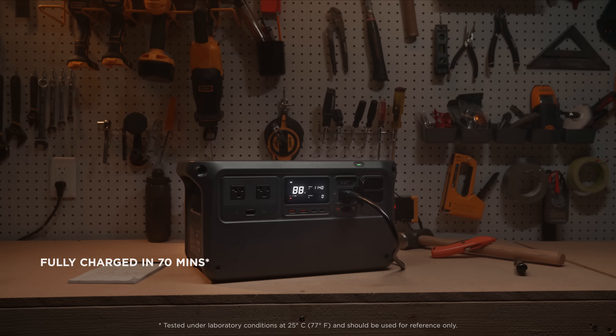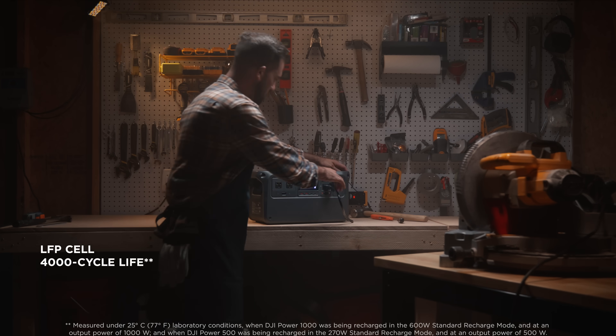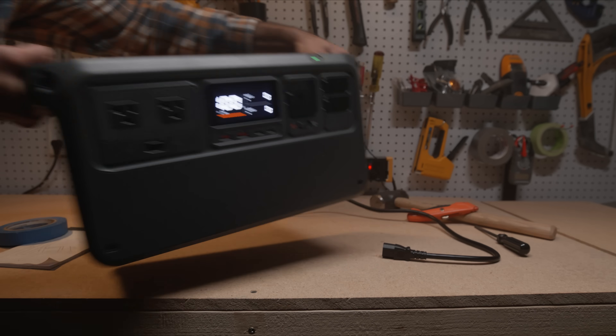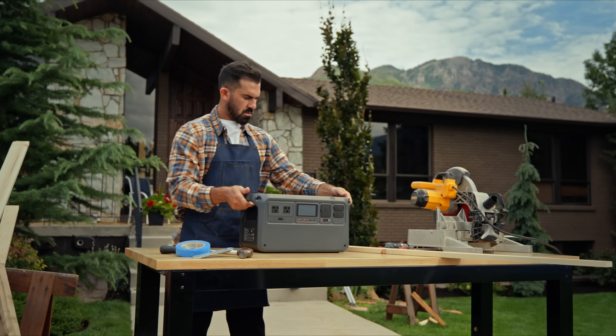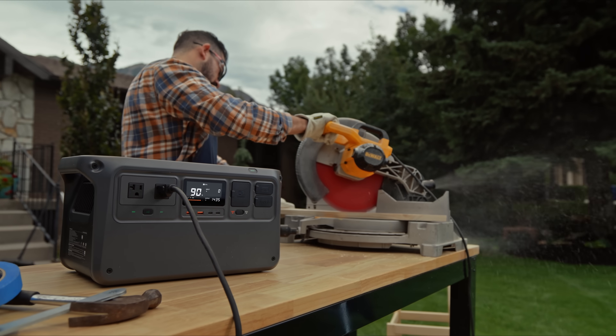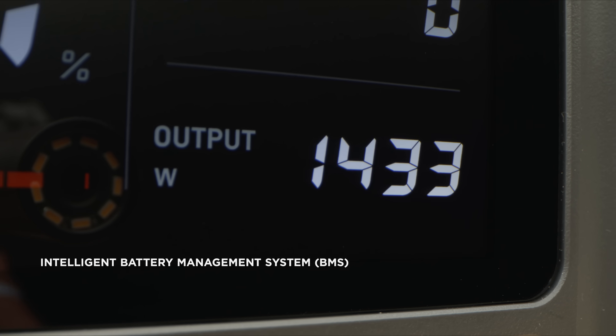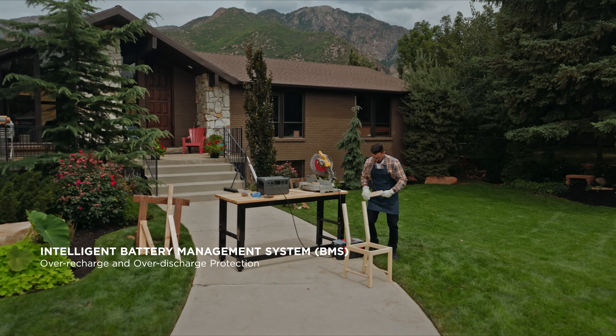Both power stations can be fully recharged in just 70 minutes. And with a 4000 cycle life, enjoy safe and reliable use. Power 1000 boasts robust performance with a 2200-watt max output, allowing it to effortlessly handle larger devices. An advanced safety system offers protection for over-recharging, over-discharging and more.